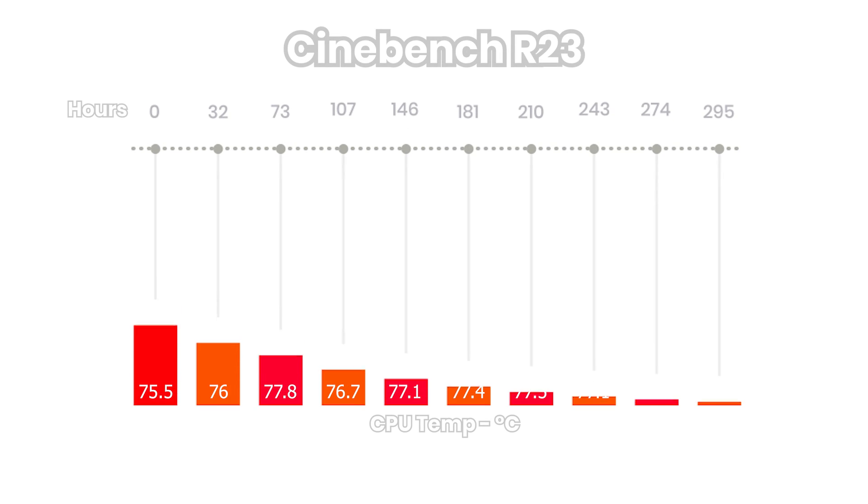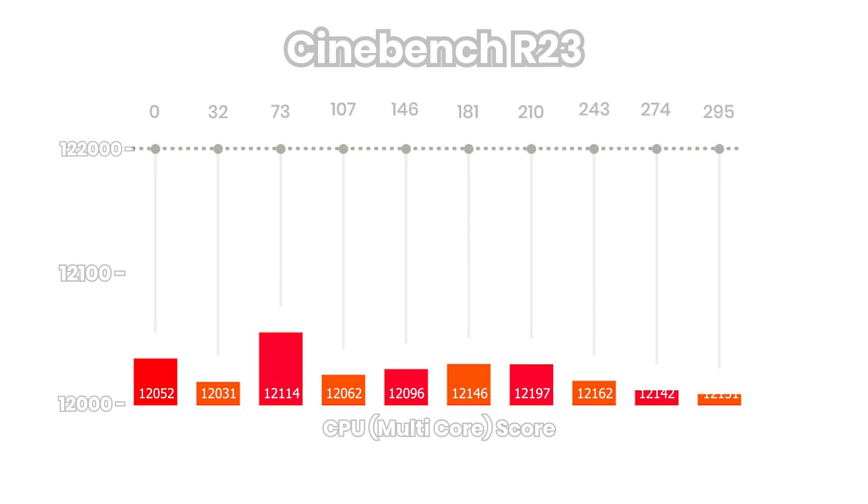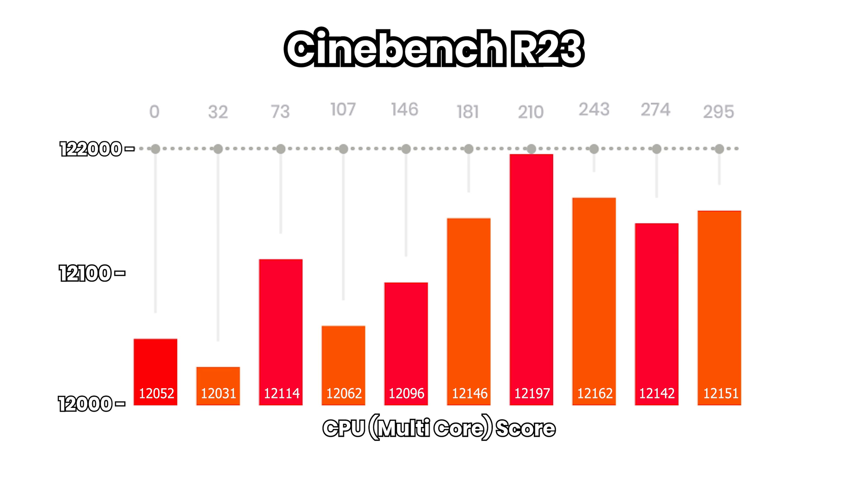For Cinebench R23, starting at hour zero, we have an average temp of 75.5°C, which happens to be the lowest temperature in the series of tests. As we move along roughly 30 to 40 hours of PC usage time a week, we see temps rise up to their peak on the third test at 77.8 degrees Celsius, and then settle down for the remaining weeks with surprisingly consistent results. As for the Cinebench multi-core score, they all came in within 150 points of each other, with no strong correlation — if anything, slightly warmer temps resulted in a marginally higher score. I find the differences to be negligible.